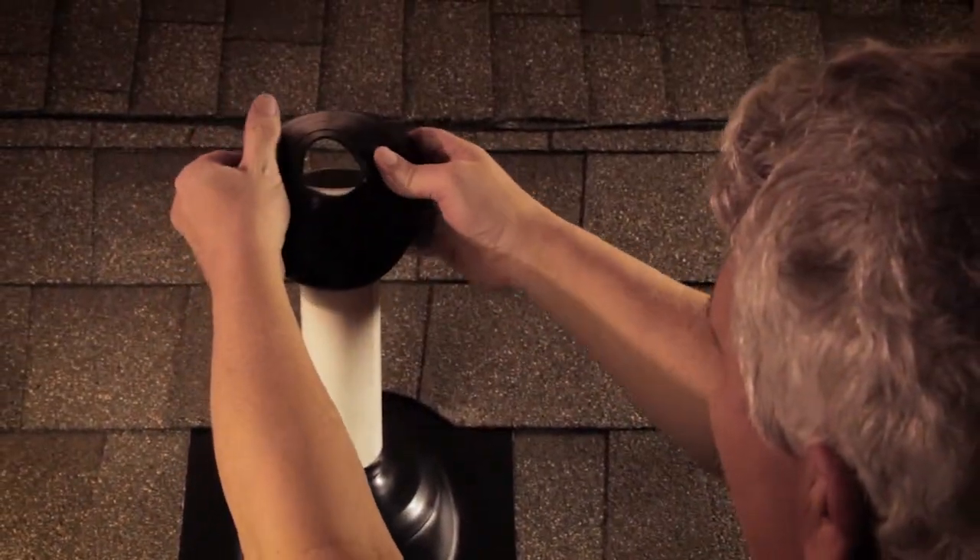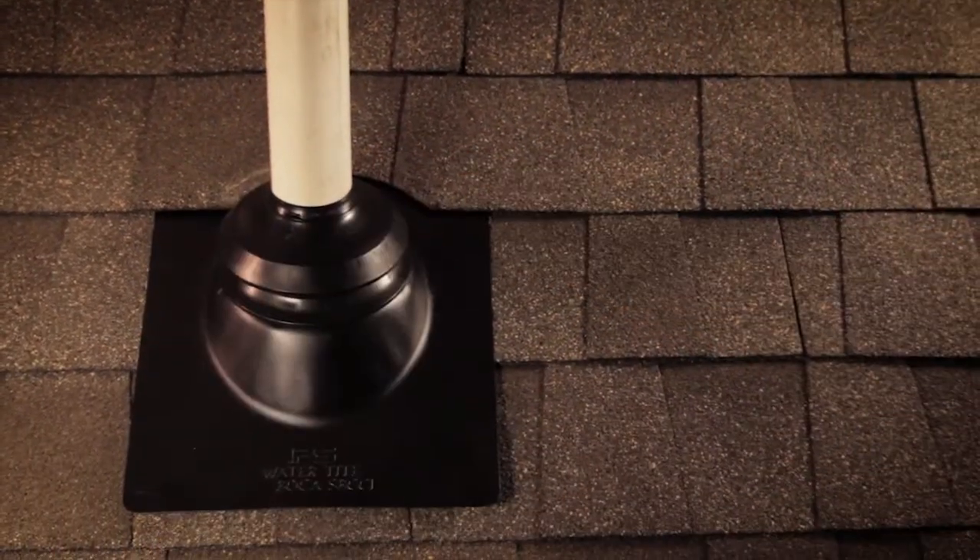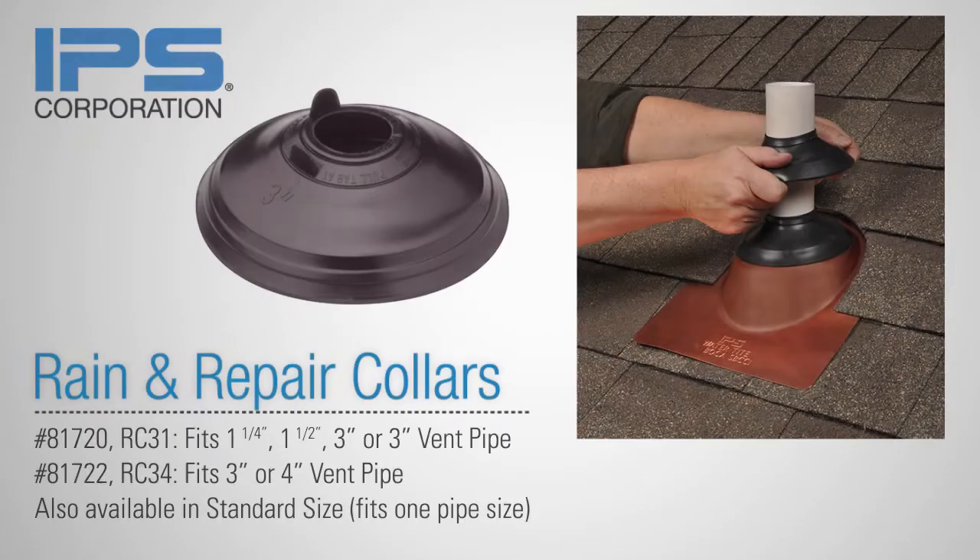Slide the rain collar over the pipe on top of the new or leaking flashing collar. It's that simple. IPS rain and repair collars provide an economical solution to enhance the life of the roof vent flashing when used as a two-collar system, or as an instant repair until a flashing can be replaced.